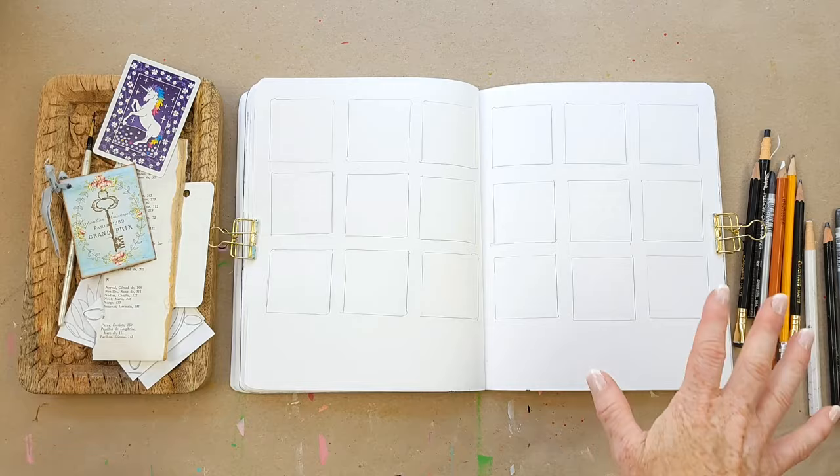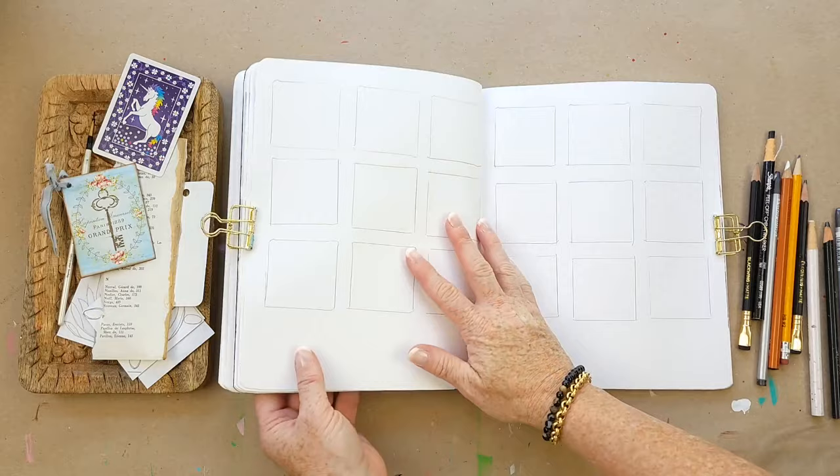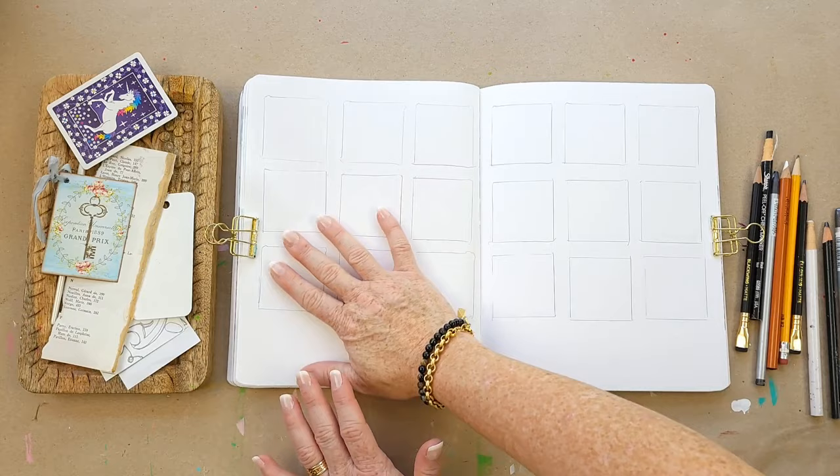Let's dive right into this fun little journey. This is my art journal — it's a Stillman & Birn, a really great sturdy art journal. All the supplies are linked for you. Whatever you have on hand is fine — even a piece of paper folded in half and turned into an art journal works. The point is to use what you have.